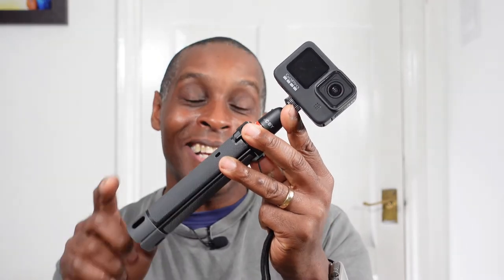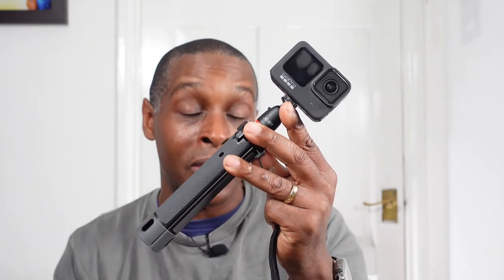If you happen to have the Joby Telepod 325, please let us know in the comment section what you think, because your opinions differ from mine. Thanks for watching. If you liked the video please give it a thumbs up — if not, a thumbs down, I understand. My videos can be long but I like to go into detail so you know what to expect before buying. Please subscribe to the channel and I'll see you next time.